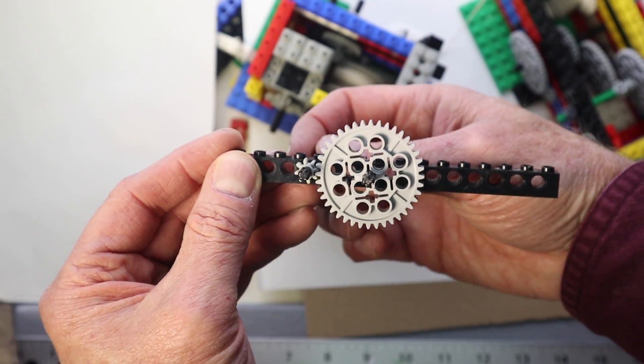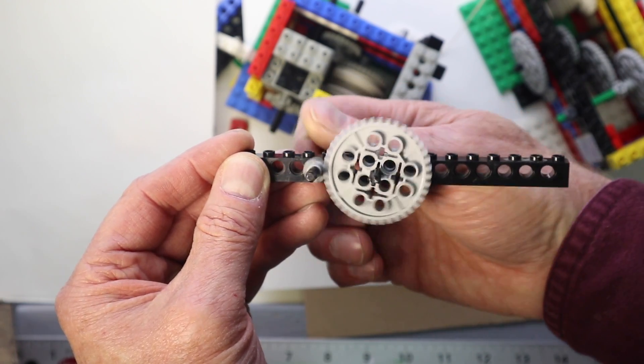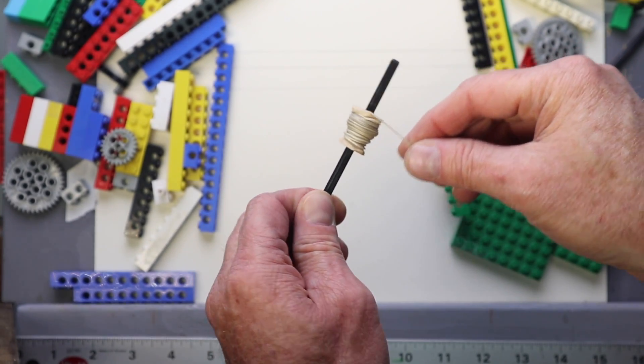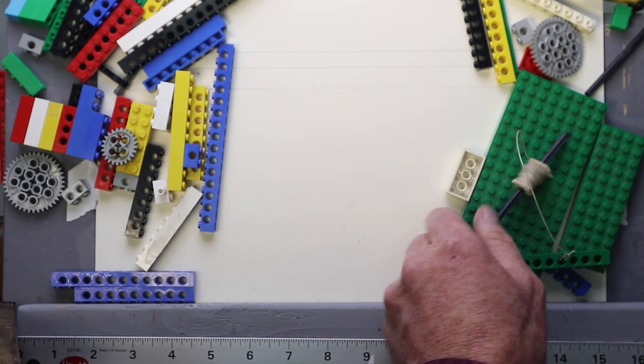Here's the basic principle: for every one revolution of that small gear, the larger one goes much slower because it has more teeth. The string is taken up on a little take-up reel that I made out of wood.